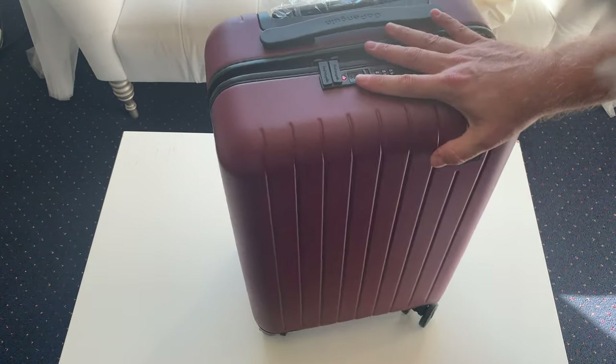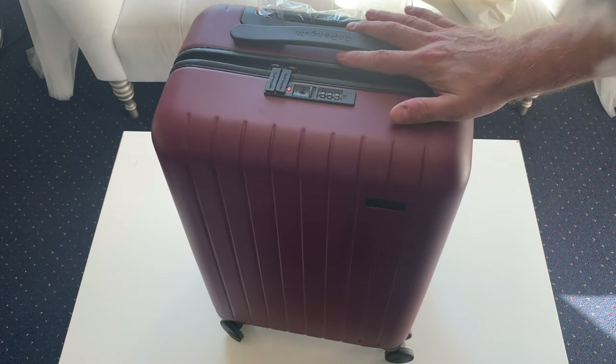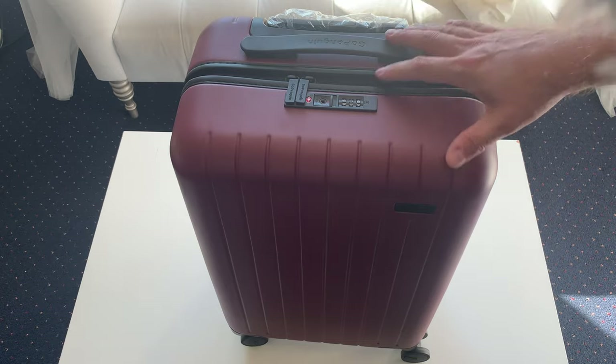It seems very durable construction. They do have this in different colors as well — they have the green, the blue, this red, the black, the gray, and the white.